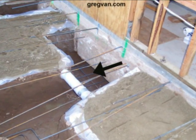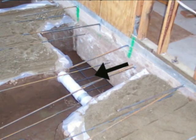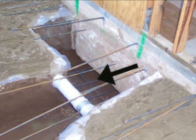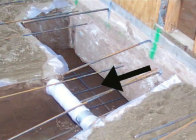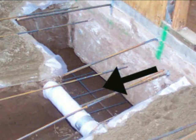it actually goes underneath the old concrete footing. I believe it was about 8 inches that we needed to dig underneath the footing. If you're building a concrete foundation for a room addition and you need to do something like this, I hope this video helps.